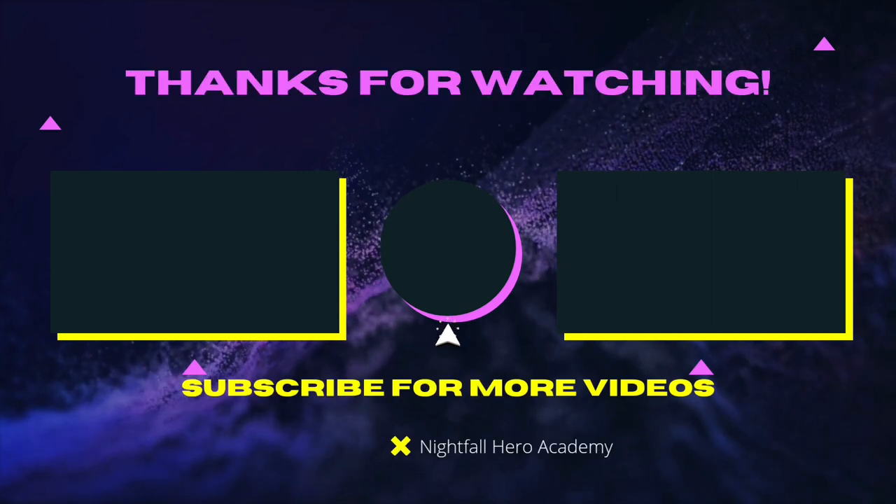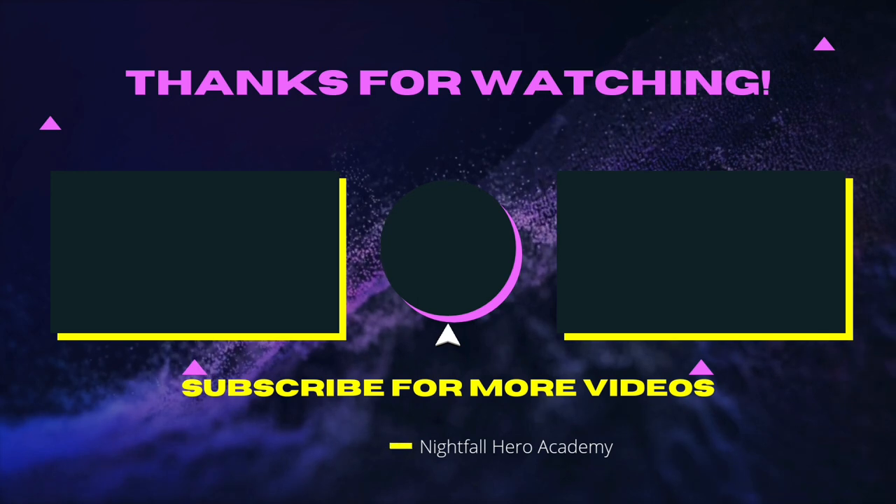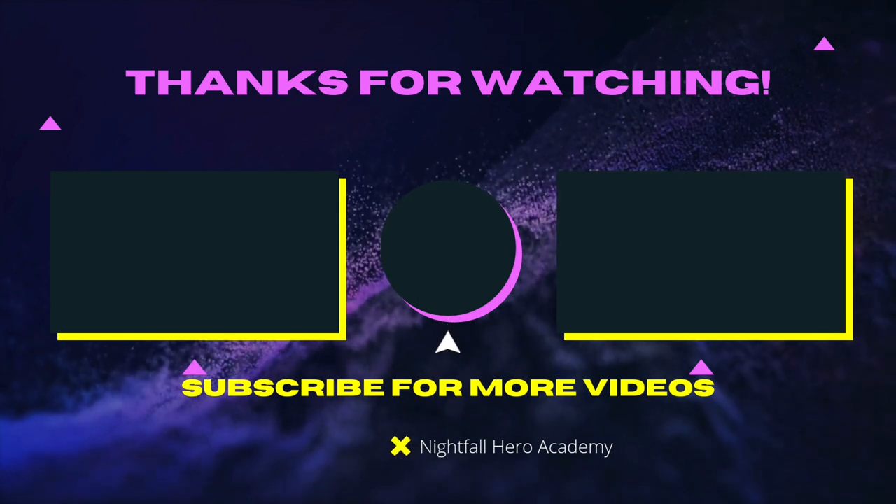If you want to watch that video over there, watch that video over there. If you want to subscribe, click the button in the middle. See you guys later. I know you're going to be heroes. See you in the next video. Peace.